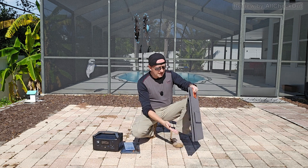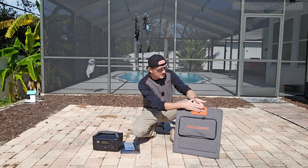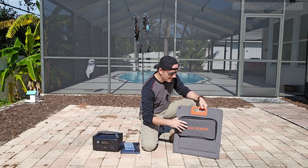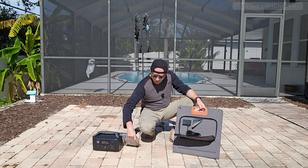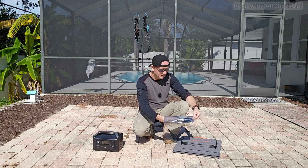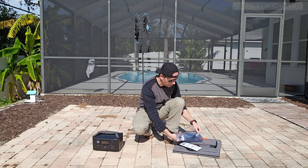Here we have it — you can see it's really nice, very compact and portable, comes with a really nice handle and a large pouch with the accessories inside. In the original package the accessories are stored here, but you can take everything out and store it in the original pouch.